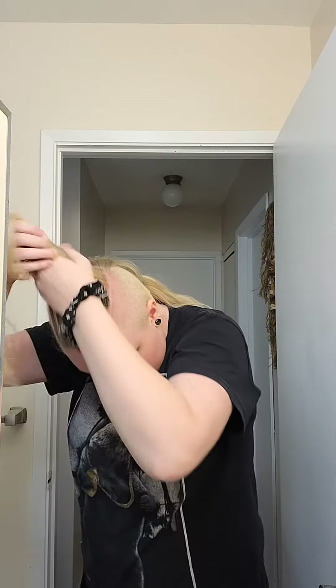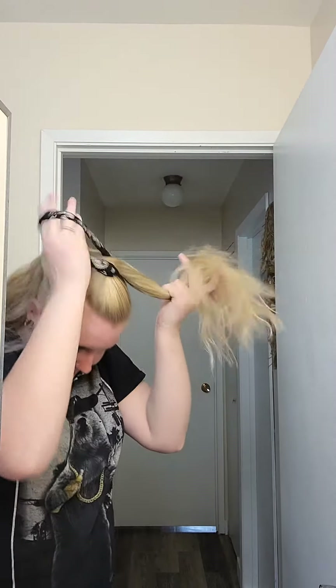Whenever I have greasy hair and I just want to look somewhat stylish, I do half up half down. I try to put the ponytail more on top of my head instead of pointing out to the back — I find that it makes it look a little bit fuller. Sometimes it looks better than others, but that's how that one looks.